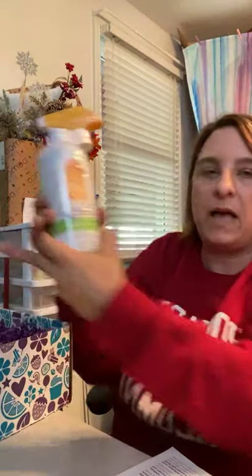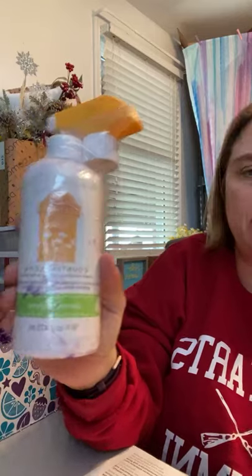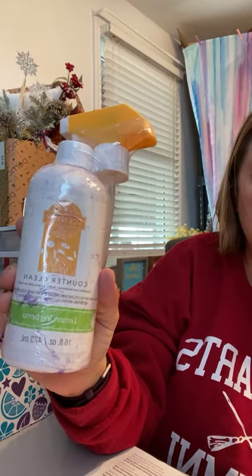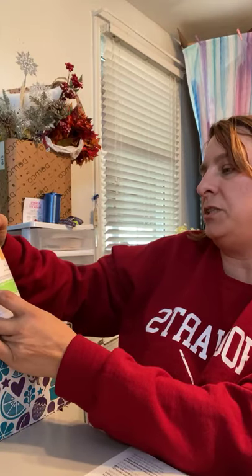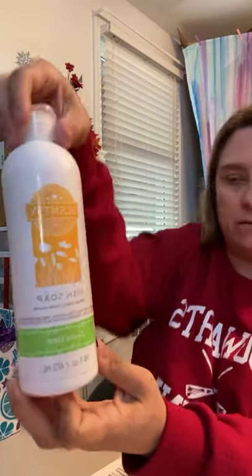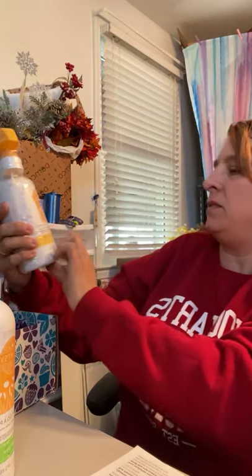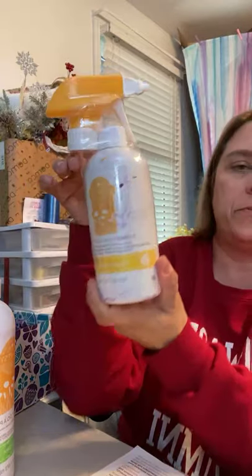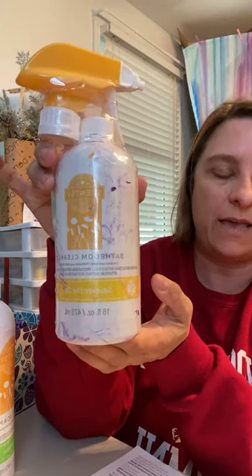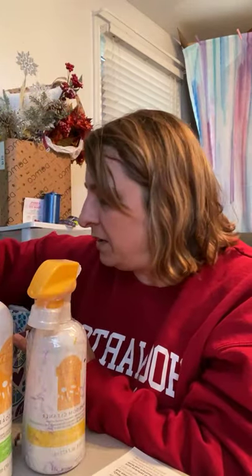As for the cleaning supplies, this is the counter clean spray that they have, and the scent is Lemon Verbena. This is good for everyday cleanups. And then we have dish soap, and the flavor of the dish soap is Fiesta Lime — sounds great. And this is a bathroom cleaner called Squeeze the Day Lemon Scent. So we have three spring cleaning products.